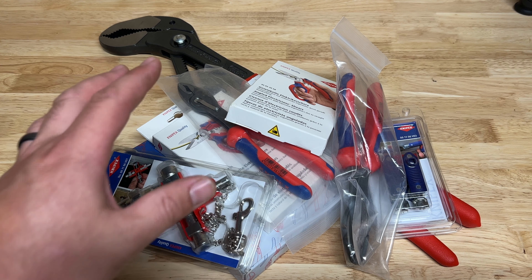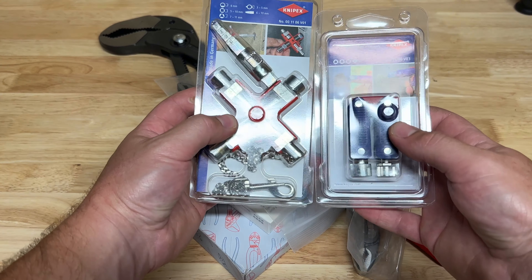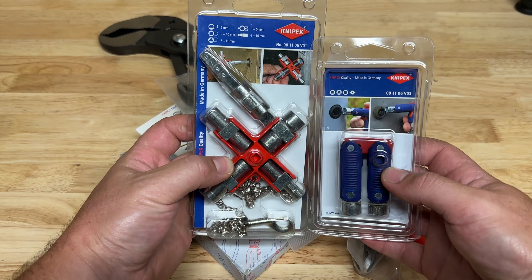A few of these you'll notice are duplicates, and that's because I'm buying a set for myself and another set for a gentleman that works with me. So first things first, let's look at the tools up on top.